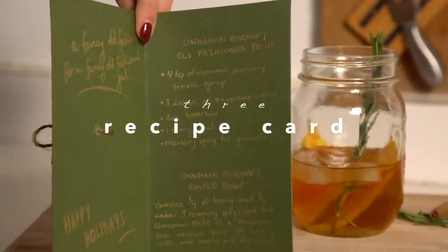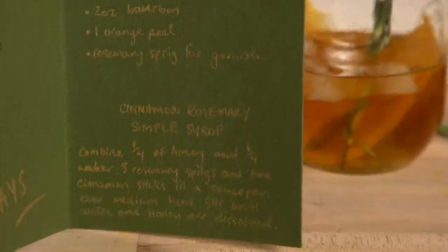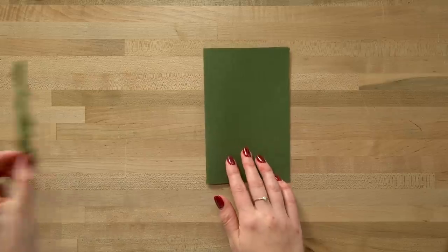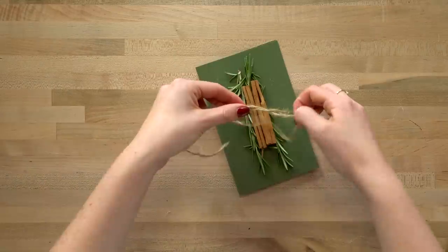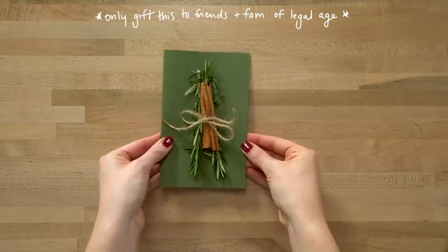This card is a recipe card. Find a recipe with items that can be gifted along with the card. We're doing a rosemary cinnamon old-fashioned drink recipe — it requires rosemary and cinnamon sticks to make a simple syrup. We'll put the link below for the full recipe. Write your message on the left inside the card and put the entire recipe on the right. On the front, attach rosemary and cinnamon sticks using twine threaded through holes, like on the Jingle Bell Rock card. Make this card the day you plan to give it since the rosemary won't last long outside the fridge.